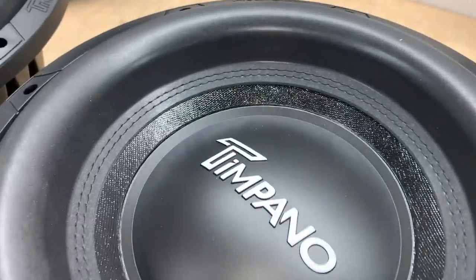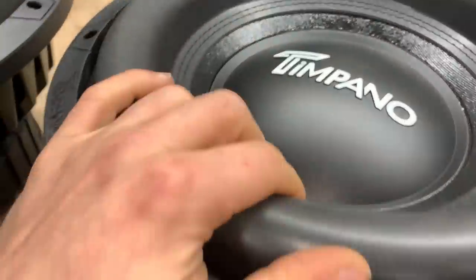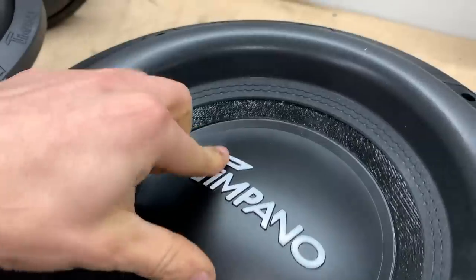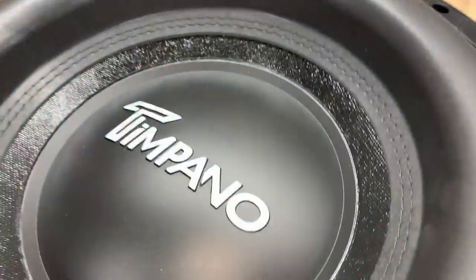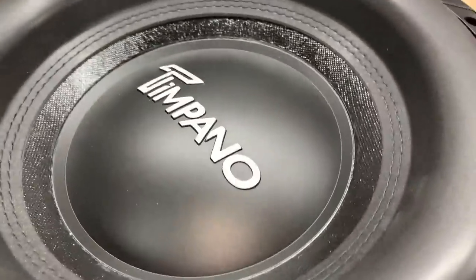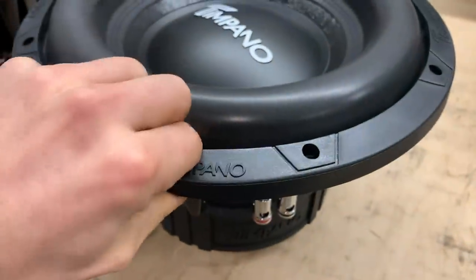Let's get a close look at these guys. We have a Mega Roll surround up top with stitching, a very stiff dust cap, the logo up there, and an extremely stiff paper cone as well. We have a nice rubber gasket.